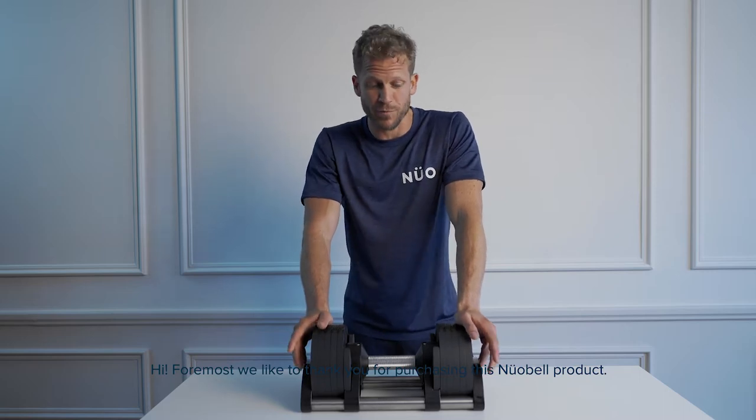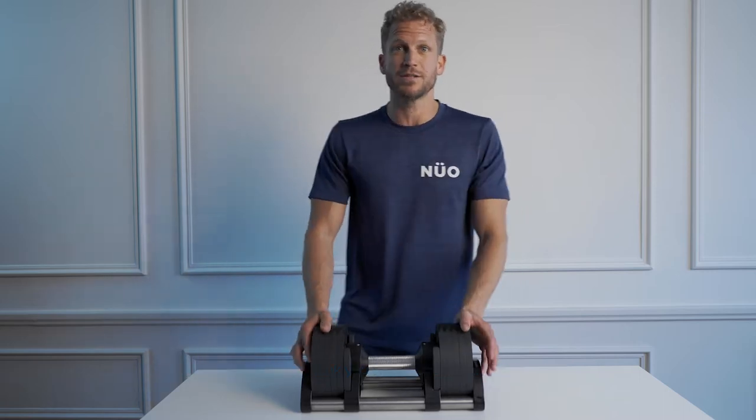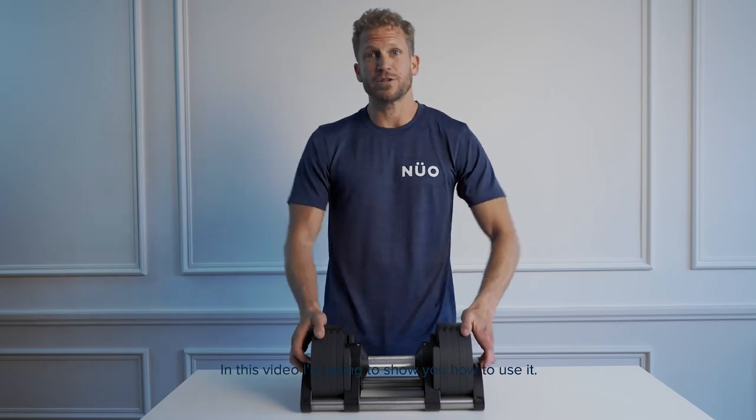Hi. Foremost, we'd like to thank you for purchasing this Newebel product. In this video, I'm going to show you how to use it.